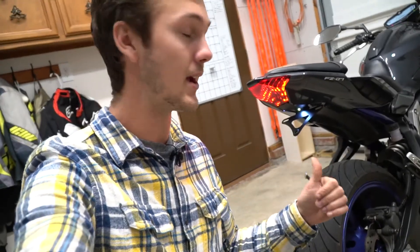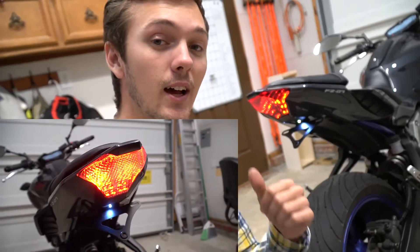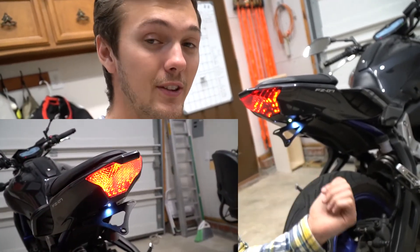So that is it — I hope you guys enjoyed this video. Make sure to leave a comment below and let me know what you think about this Fender Eliminator. It is a great buy — it's not that expensive. The first thing I wanted when I got my FZ was a Fender Eliminator because the turn signals just weren't how I wanted them. I couldn't have gone more wrong with this kit — I'm so happy I got it. The little LED is great because I don't have to run anything extra. Next up is the integrated taillight, since I got rid of the turn signals on the last one.